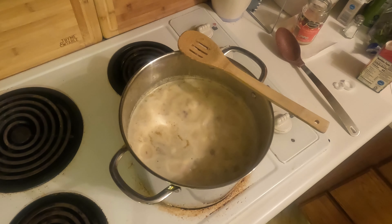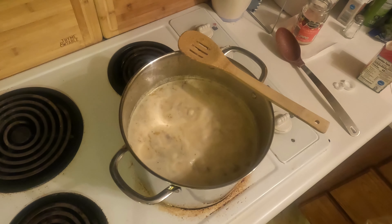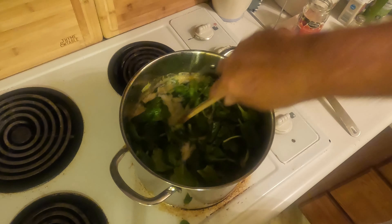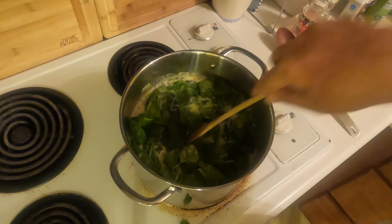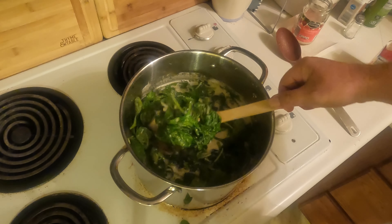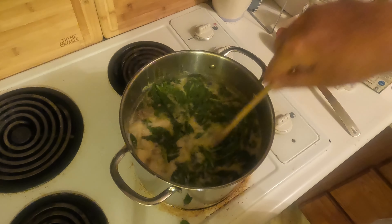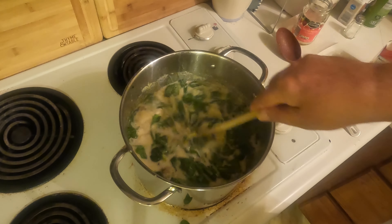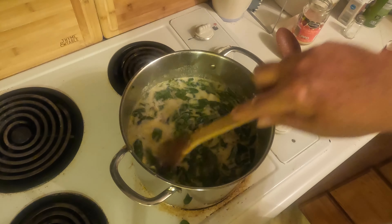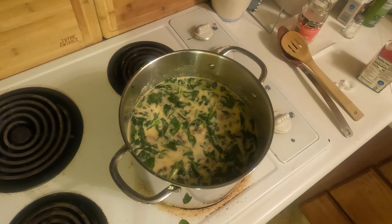Our soup is boiling, so at this point we're going to turn off the stove and add our spinach — a whole pound of spinach. Just mix it in there good. And that's it for the soup, guys — it's ready to serve!